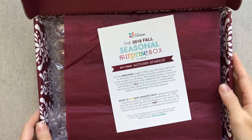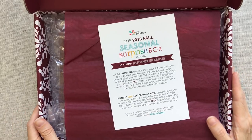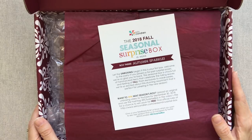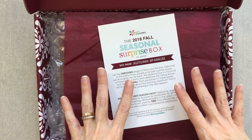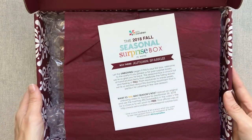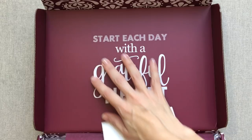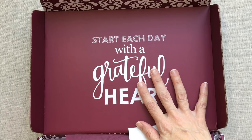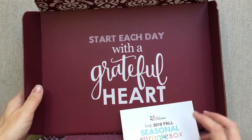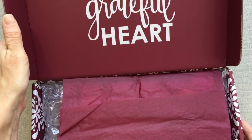For anyone that doesn't know, I have not opened this box or looked at the items yet. I did look at Jen McIntosh's sneak peeks on her Instagram feed, so I've seen some peeks of the products, but it's totally different seeing it in person. I like to open it with you guys on camera. She has made her surprise boxes coated in this beautiful coating — it doesn't feel like rough cardboard, it feels really nice.